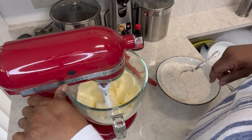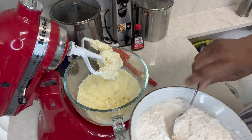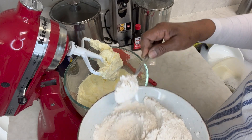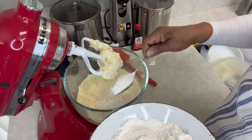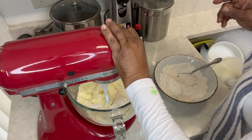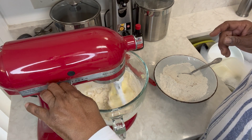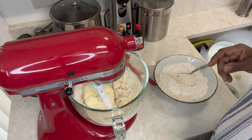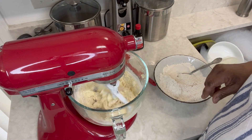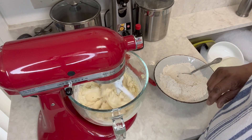It's only been going for about a minute. I'm going to start adding in my flour — remember, in the flour I put my salt and baking soda, which is a half teaspoon of each, a quarter teaspoon of cinnamon, and a quarter teaspoon of nutmeg. I'll add it in about three parts. We're not putting any liquid in here because it is actually going to turn into a dough — a soft dough, but a dough nonetheless.